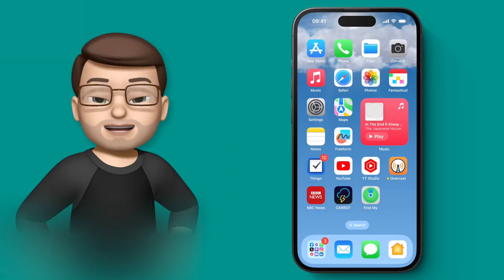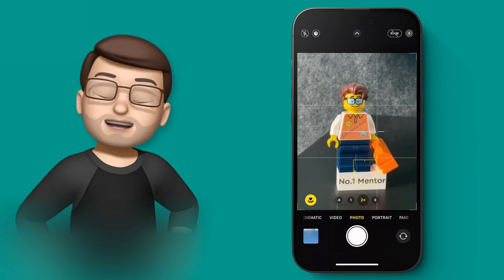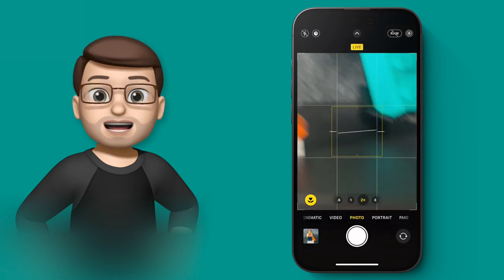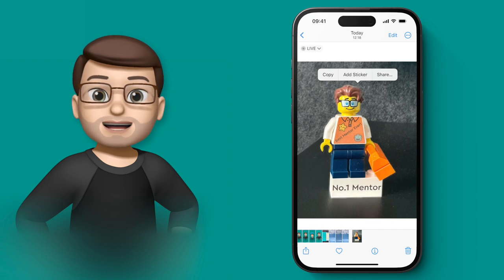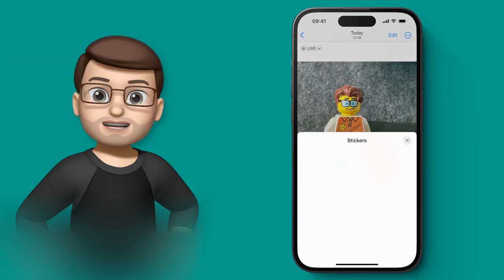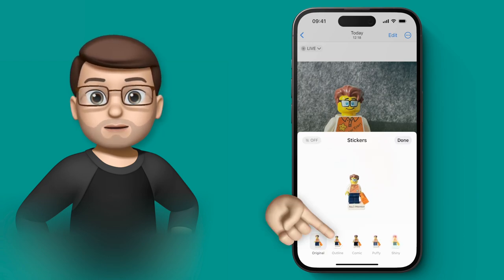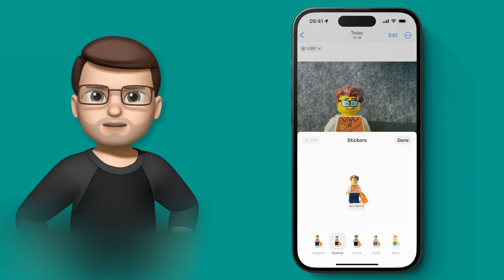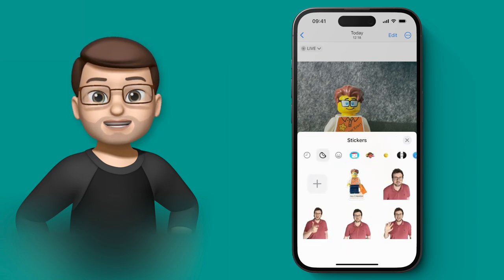One of the coolest features in iOS 17 are the new sticker options — you can create your own using a photograph. Jump into the camera, get a quick photo of this Lego minifigure, then go to the Photos app. Tap and hold on the subject to extract it from the picture — you know it's worked because you get that white glow around the outside. Then on the floating menu bar tap the sticker option, which brings up the iMessage sticker drawer. That image is now a sticker. Tap on it to add an effect — comic book style, white border, puffy semi-3D style, or shiny. For this Lego minifigure the white outline works brilliantly, so I'll select that and the sticker is saved to use anywhere on my iPhone.